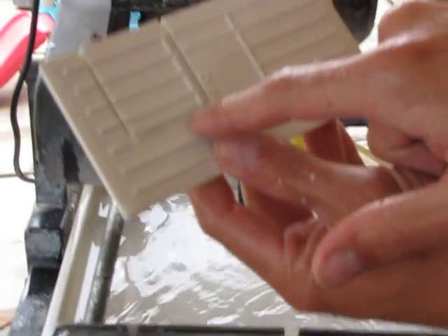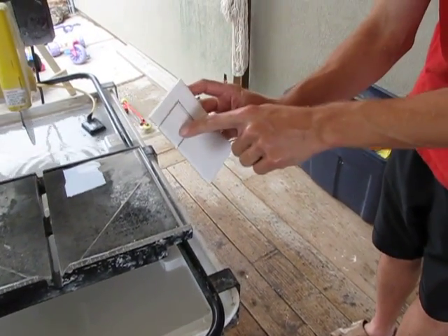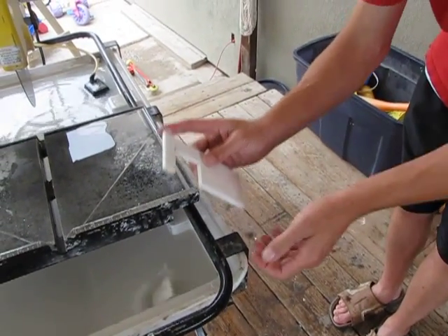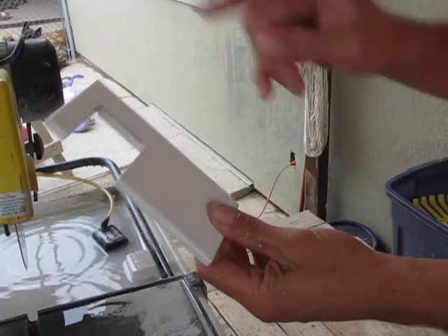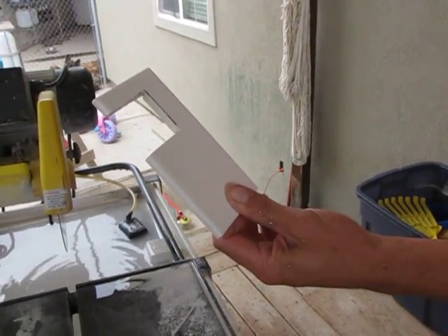So now we've cut this, scored it on the back side and the front side. We'll tap — be careful not to hit this small piece here — you just want to hit that piece and it'll break out. And that's how you cut a nice square inside hole for an outlet.